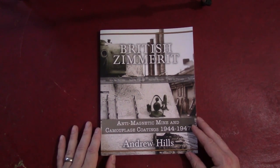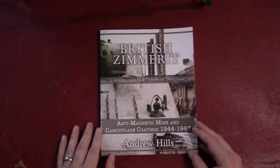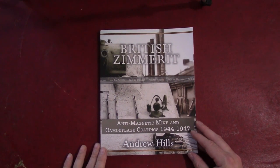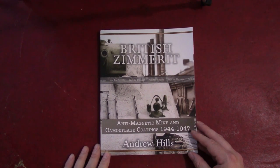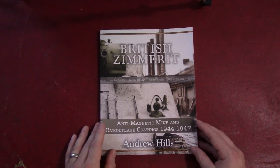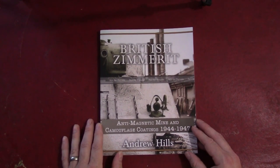The British, as you do during a war, captured examples of German tanks with this coating and figured they had to try to work out what it was, then replicate it, improve on it, and see if it was something they could use themselves. And that's what this book is about — the British efforts and tests to recreate and improve upon the Zimmerit compound. The book goes into pretty fine detail about those efforts. Andrew has really dug into the archives to provide as much information as probably anyone will ever need on these tests.